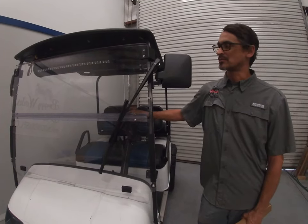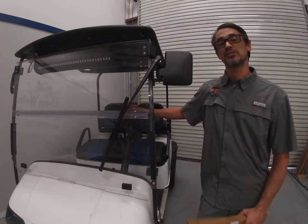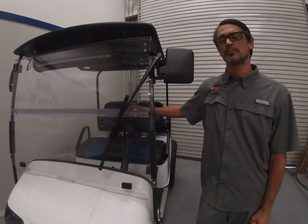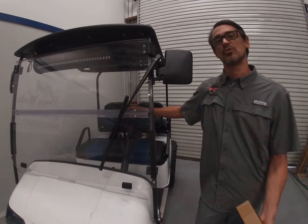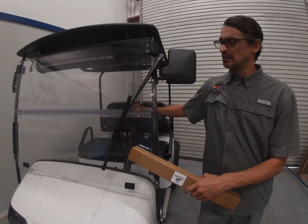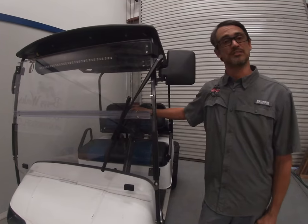This is the No Drill Wiper System from Buggy Works. It allows you to mount a windshield cleaning device on your golf cart without the need of drilling any holes at all — not in the cart or the windshield. A lot of times when you drill holes in these windshields they'll crack, and since they're quite expensive, especially for the street legal ones, this is a great solution for that.